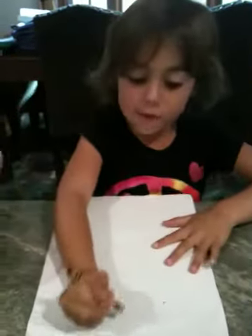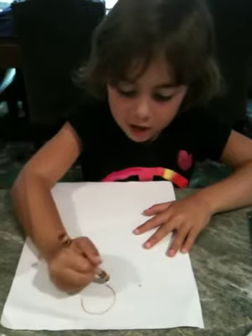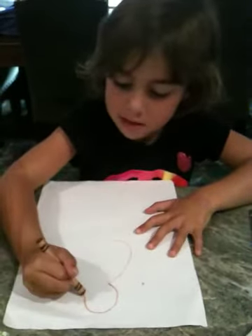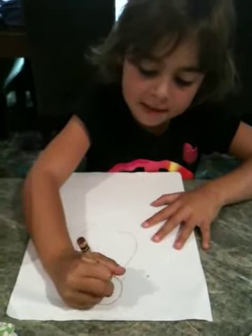I'm going to make a turkey. First, you do a circle like this. And you do a big one below it. Then you do an upside down triangle.